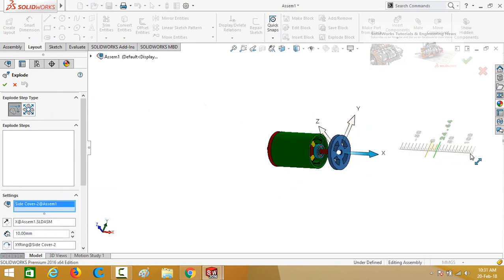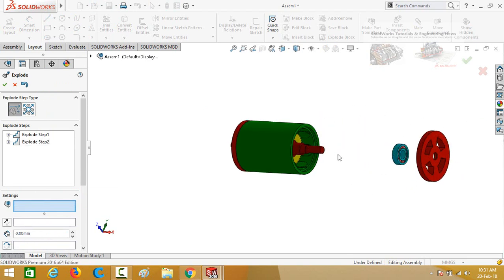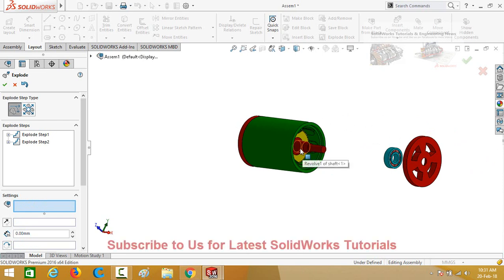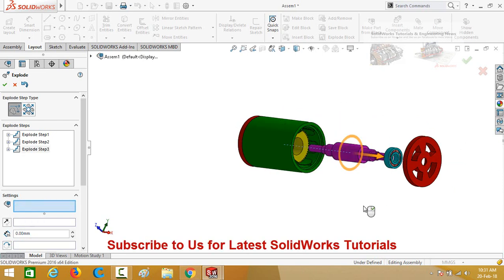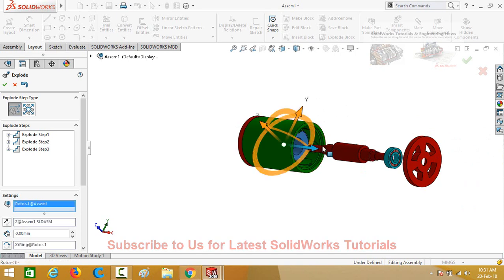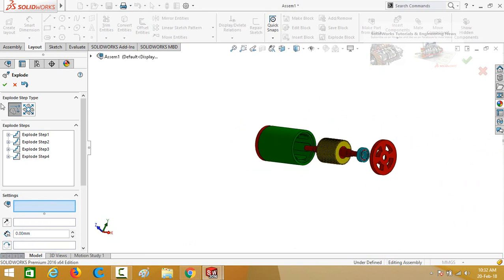Click on the side cover and drag it out. Now drag the bearing, then drag the shaft, and then drag the rotor to its exploded position. Press OK to confirm the exploded view.